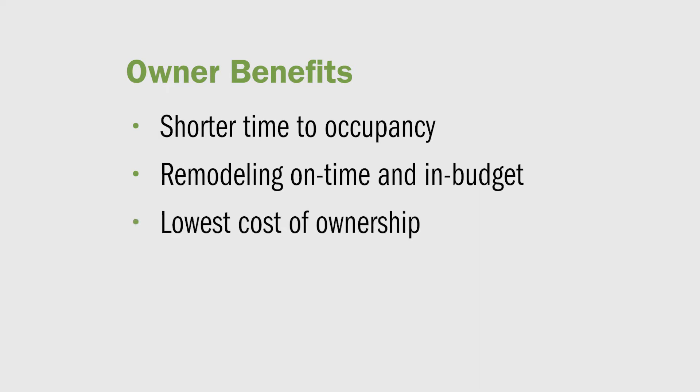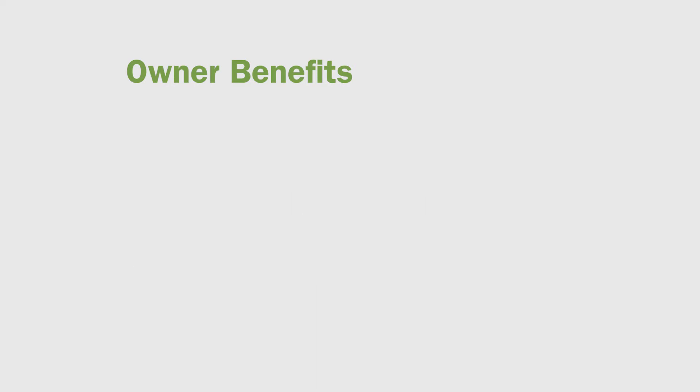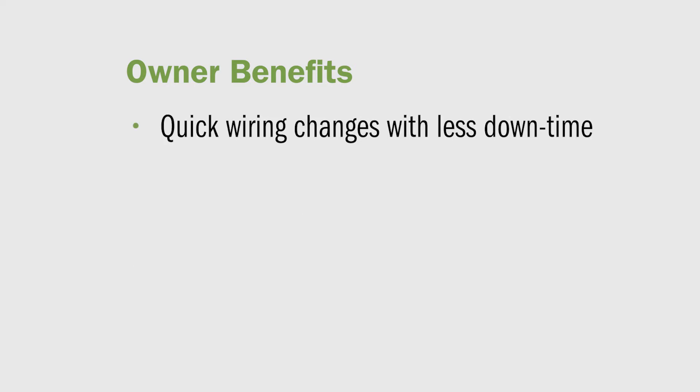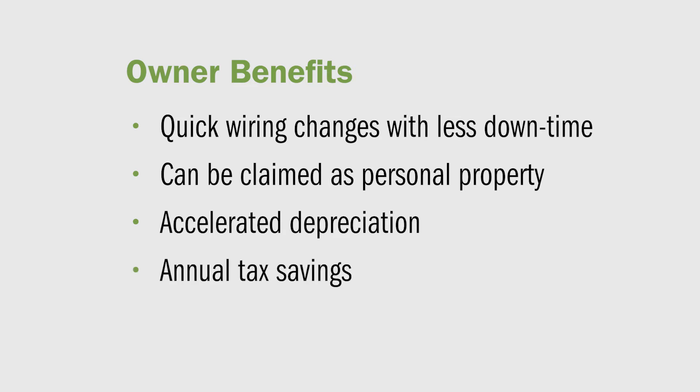They will also have a lower cost of ownership through lower initial project cost. And because ReLock is 100% reusable and relocatable, they will save time and money on every move, add, and change within the facility for the life of the building. The changes will be faster and there will be less downtime. Lastly, because modular wiring makes all the lighting equipment modular, it's eligible to be claimed as personal property which is allowed to be depreciated over seven years instead of the life of the building as typical wiring methods would. This can provide annual tax savings for building owners.